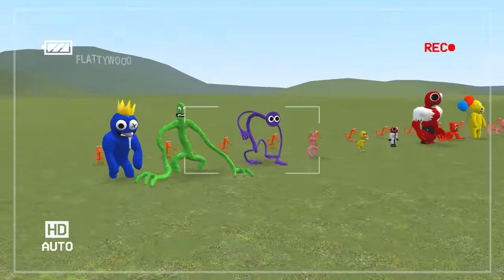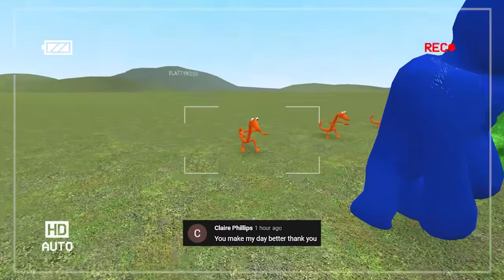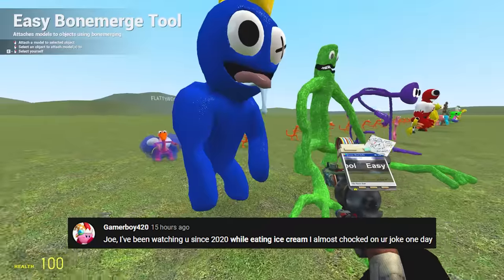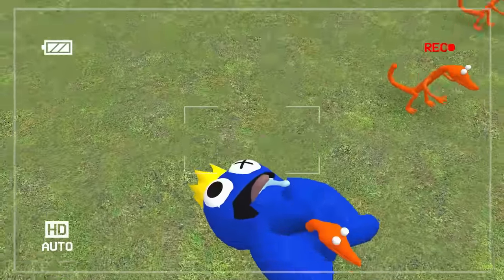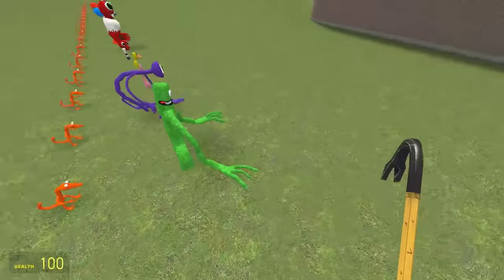Here is our first batch of rainbow friends — look how many there are. First things first, we're going to stick them inside of orange and see what it creates. We simply grab orange, we grab blue. What the dickens? Oh my gosh — Blue, you're back there. Starting strong.